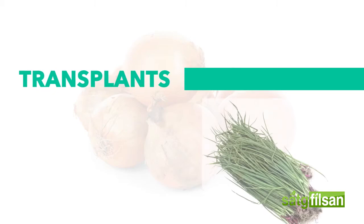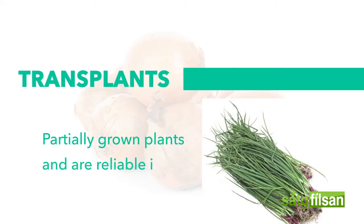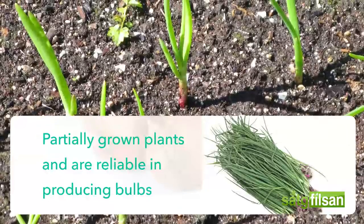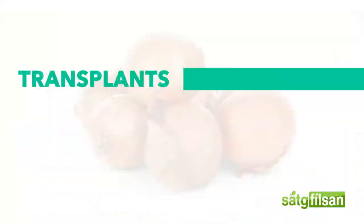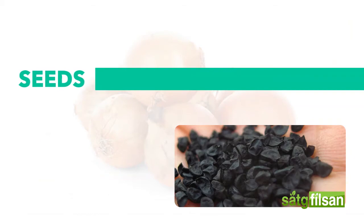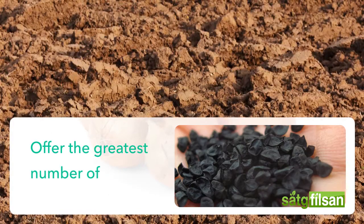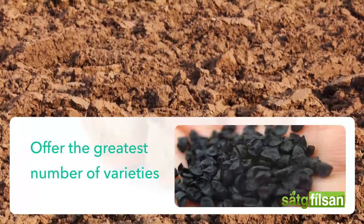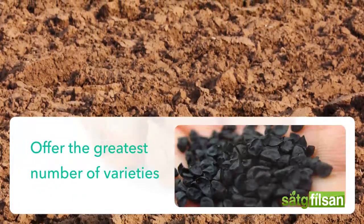Transplants are partially grown plants and are more reliable about producing bulbs. They are also available in more varieties than sets. Seeds are the least expensive and offer the greatest number of varieties, but they take the longest to develop and are most prone to disease and environmental problems.